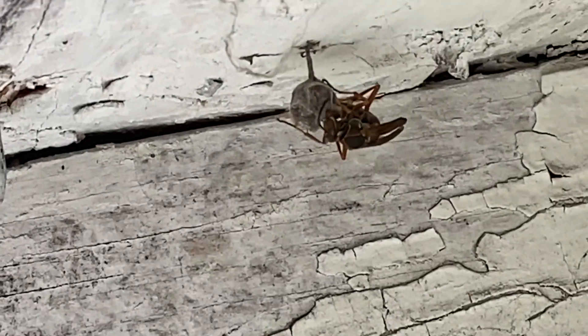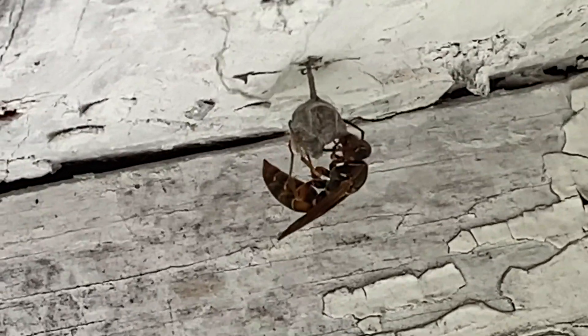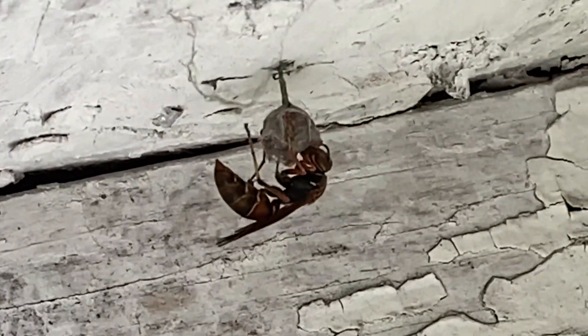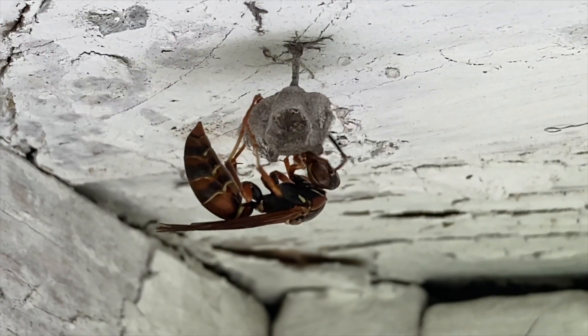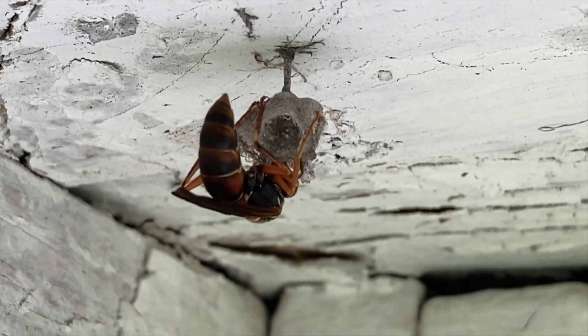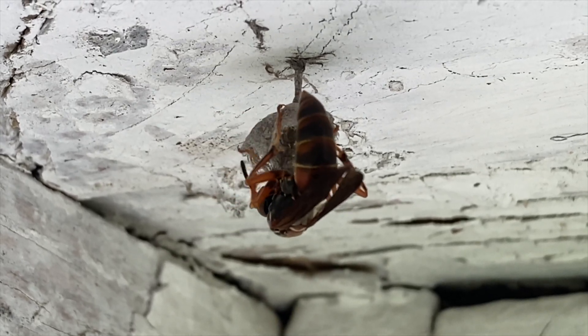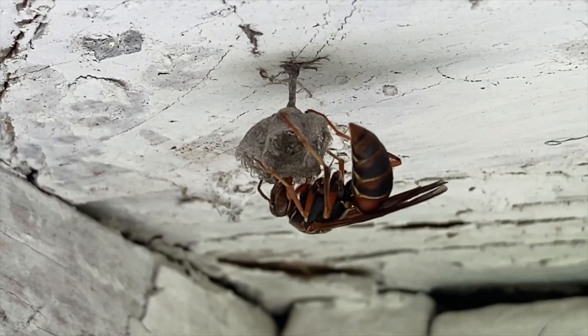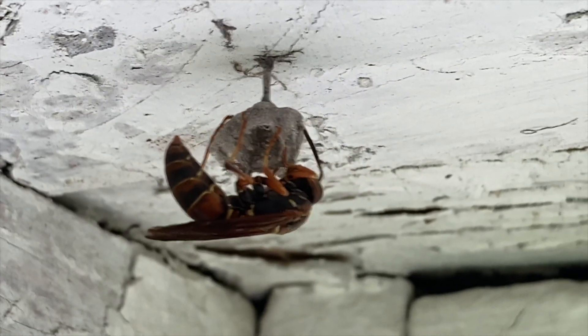She's one of several that are setting up nests here on our property, and we're going to follow her in a series and watch her nest develop from eggs to larva, to the first brood of female workers who will be born and help her maintain and grow the nest, all the way through the summer and fall months when the reproductive males and the new queens will be born. It's always a lot of fun to watch a nest develop throughout the season and we'll keep you updated as it goes along.